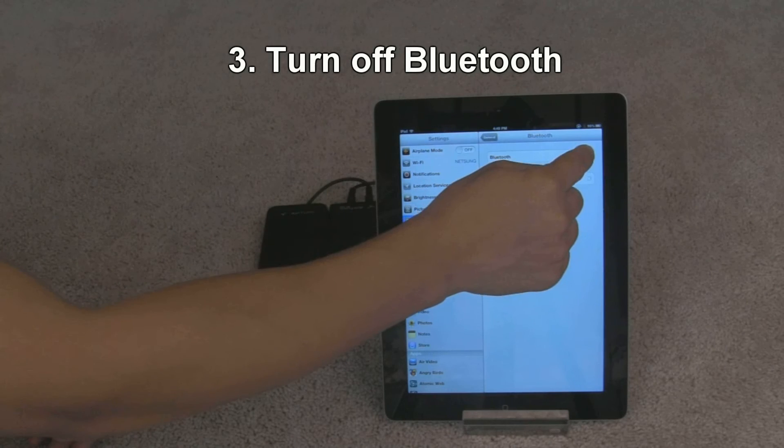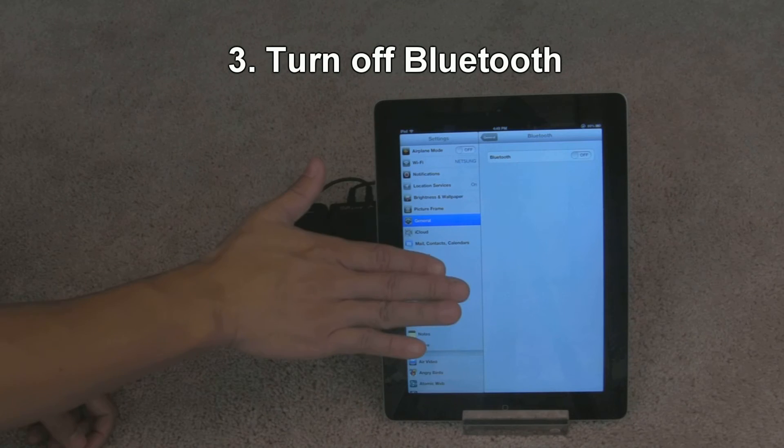Let's also turn off Bluetooth settings on your iPad. So now Bluetooth is turned off.